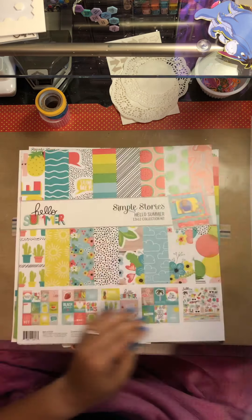This is a partially used Simple Stories Hello Summer Collection Kit, so I'm definitely hoping to be able to use this up. It has one 4x6 card cut out of it. These are the last remaining 12x12 sheets — I did use this and made a couple collections out of it. So that's all I have left of that kit.